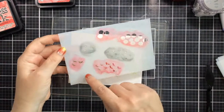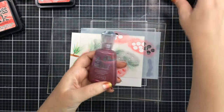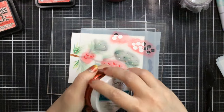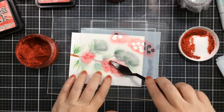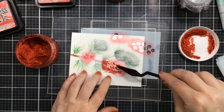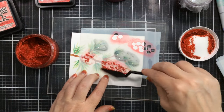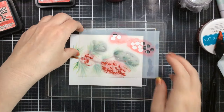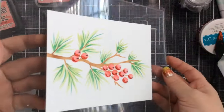I thought it would be fun to put that berry layer stencil back on and add some glitter. I've got three different options and I decided to go with my Glitz Glitter Gel because it's the brightest red I had. I'm just going to layer that right over the berries portion — it adds a little bit of shadow and it looks so pretty with glitter. I think Christmas cards should all have glitter!